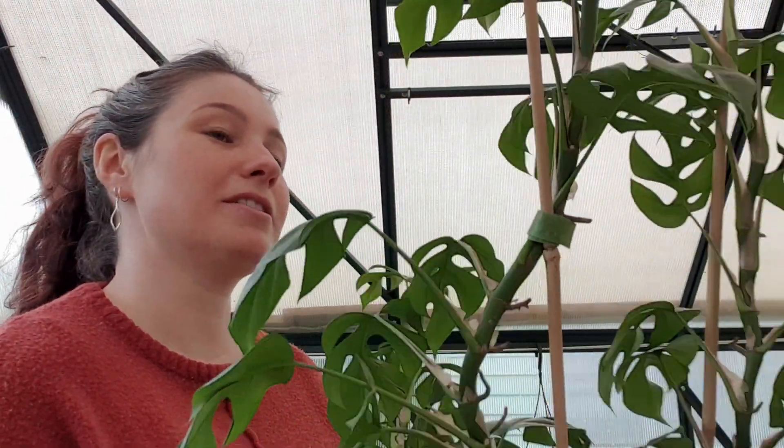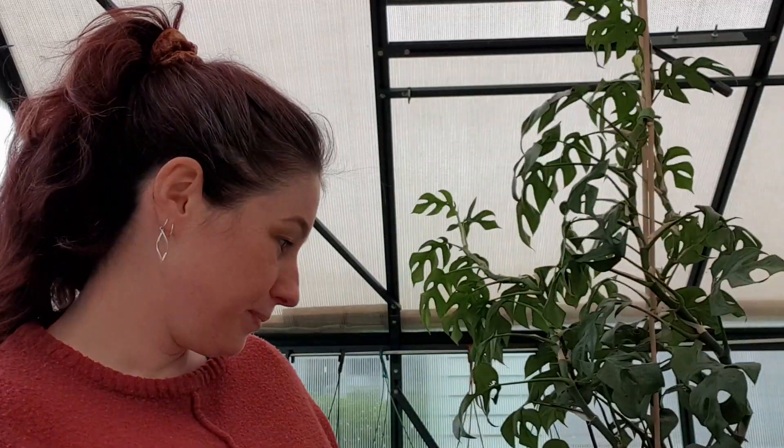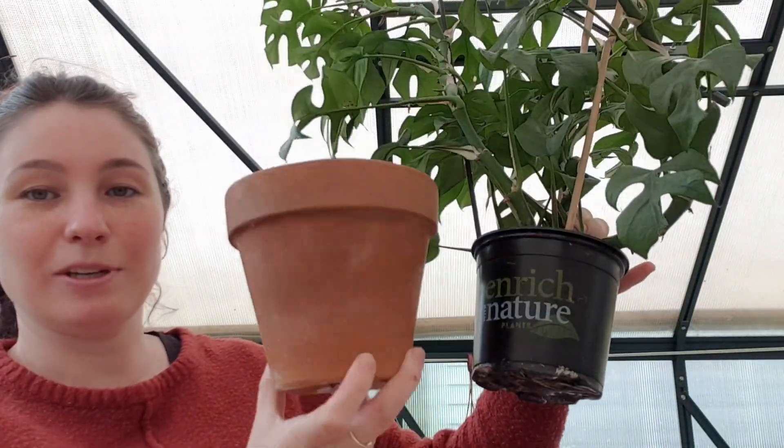I don't know if I want to put this guy back into a plastic nursery pot, just a bigger one, or if I want to put it in a terracotta pot. My theme is terracotta — I do really love terracotta pots. So I think I might transfer it into a pot. That one is a little bit small — probably that size there. So I'm going to be going up a pot size for this guy.